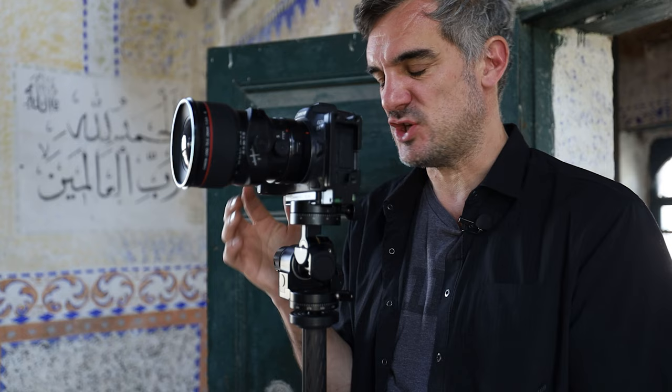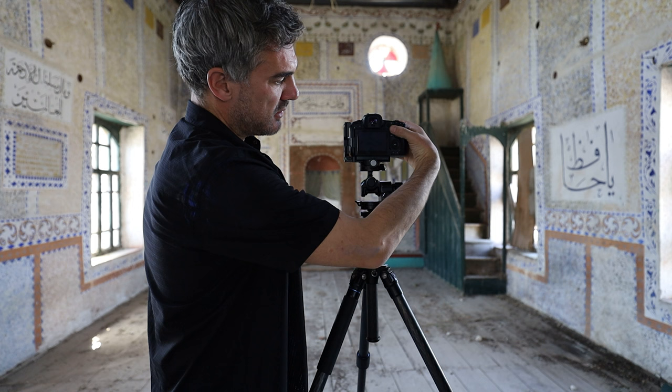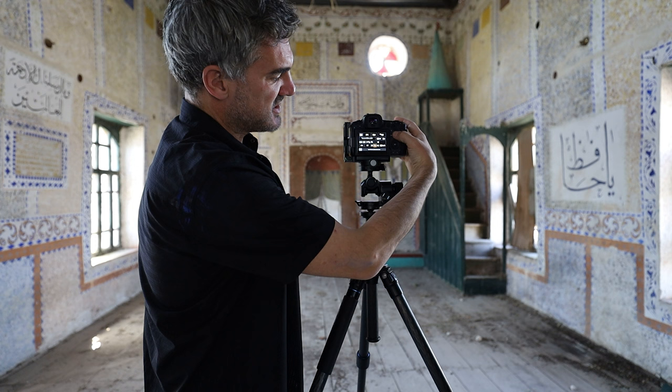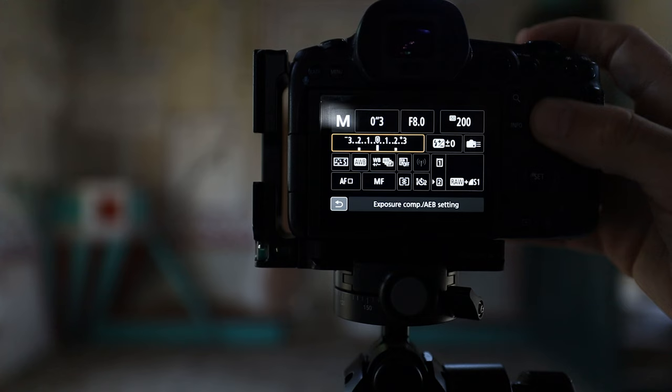When photographing subjects like this, there could be other challenges. Reflections might require a polarizer on the lens, which alters your shutter speed — you'd need to compensate at the back of the camera. You might also have a very dynamic scene with deep shadows and bright highlights, requiring exposure bracketing. With the camera on a tripod in manual mode, activating bracketing is straightforward on the back of the camera. If light is changing rapidly in the scene, we can easily compensate by adjusting shutter speed.